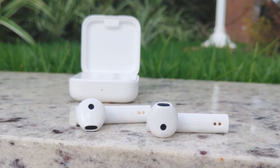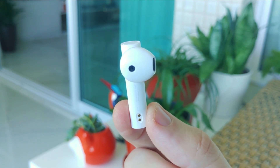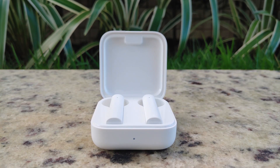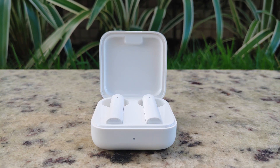It just doesn't define these earphones. I will mainly highlight the trebles here — they sound very crisp. Compared to Apple's AirPods that have the same style, I'd say the AirPods win because they have a fuller sound, but they cost 4 or 5 times more than the Air 2 SE and they're not proportionally better, for sure.